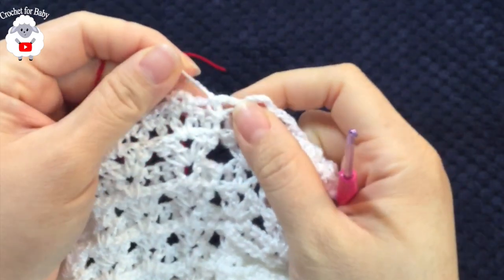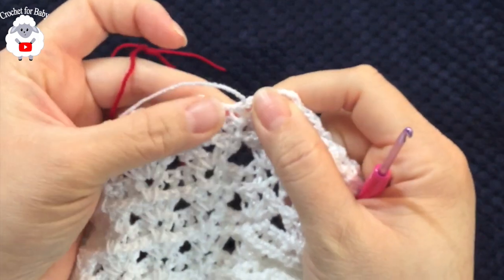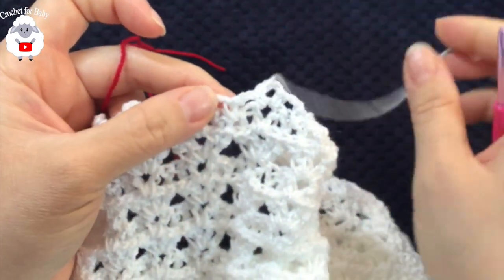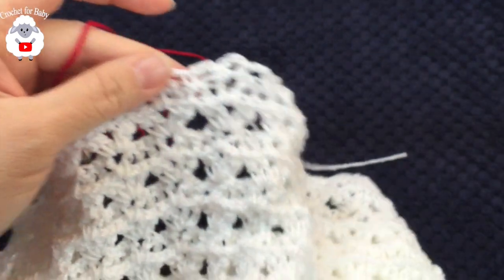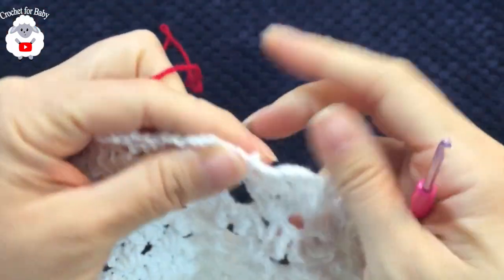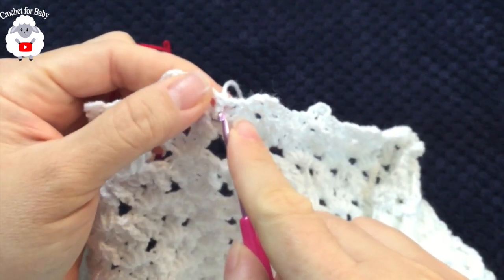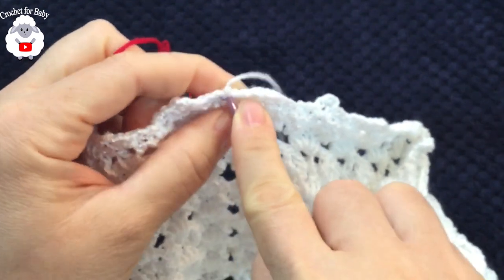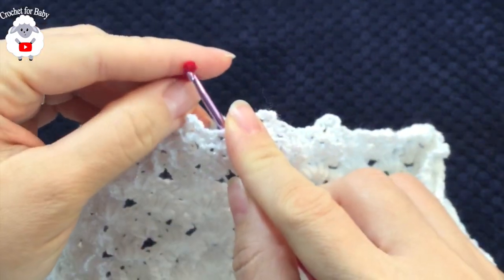At the end of this border row, chain two, slip stitch to the first single crochet, cut yarn and pass through the last loop. This part is done. Now we turn to the wrong side, insert the hook into the same single crochet where we did the slip stitch, grab the red yarn loop, bring it through the front, and chain one.